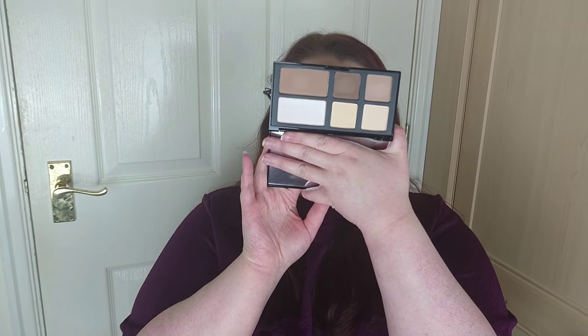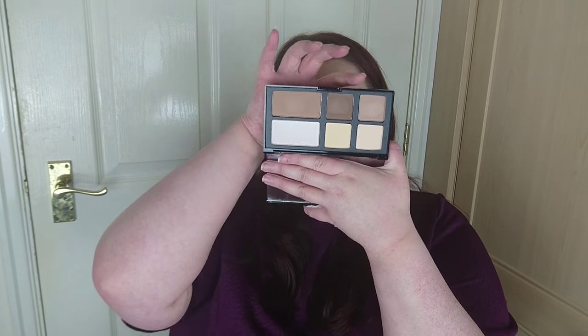The people these are for are quite young - teenagers. I think it is a really good kind of starting out contour thing. The palette has three contouring shades and three highlight shades: a neutral setting powder, a yellowy base setting powder, and a shimmery highlight. Then there's a light contour, a medium, and a darkish shade. They are quite pigmented but feel like they'll blend nicely. I've just kind of swiped them on my hand. I'm looking forward to playing around with that.